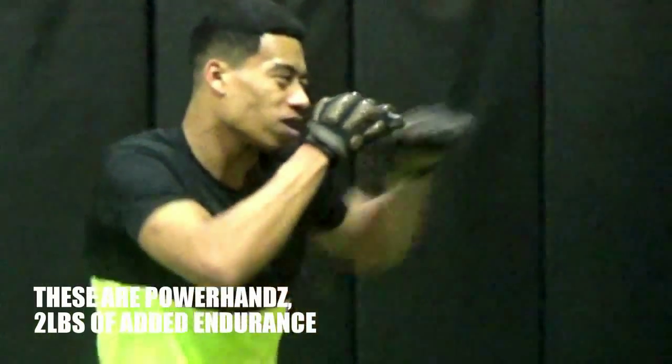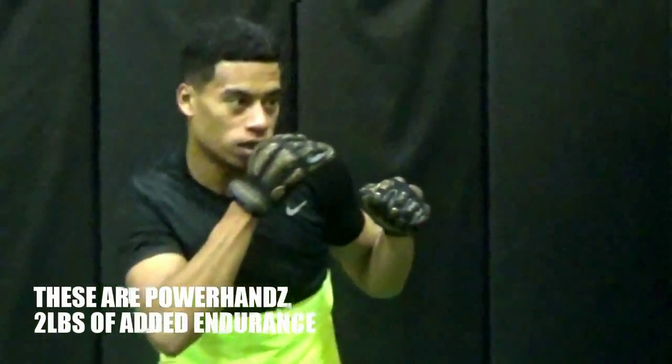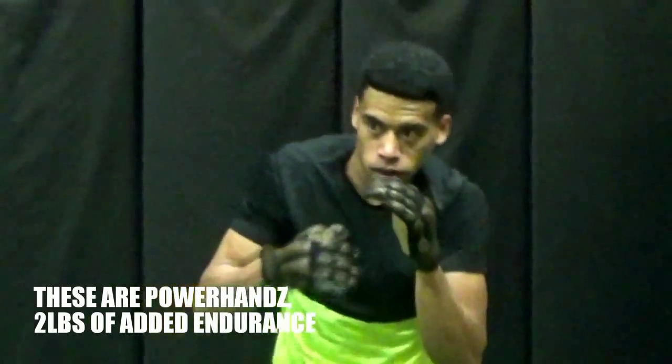It's very important that your fighter's endurance is increasing, and the way to increase it is to add resistance to those hands.